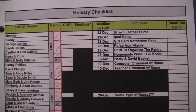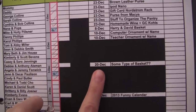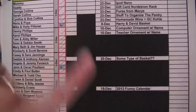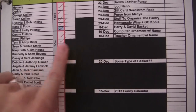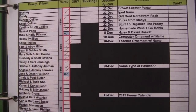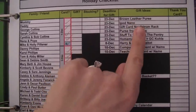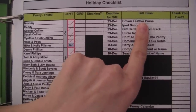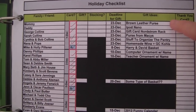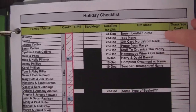People I'll see on December 10th have that as their deadline, and people I'll see on Christmas Eve or Christmas Day have a December 23rd deadline. The next column is the gift ideas column. I pretty much knew what I was going to buy everybody when I printed out this checklist, so I typed out what I'm going to get them before printing. If you don't know what you're getting someone, you can leave it empty and fill it in as ideas come to you — though you'd want to create a bigger cell if you're handwriting it.